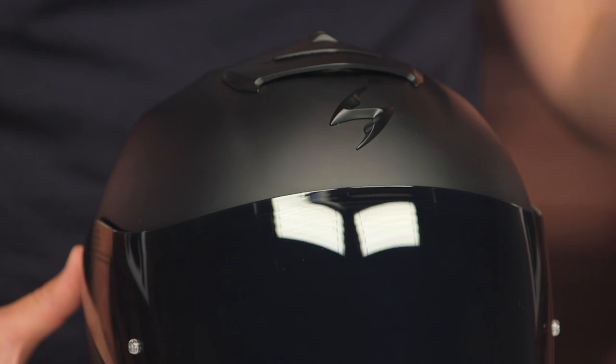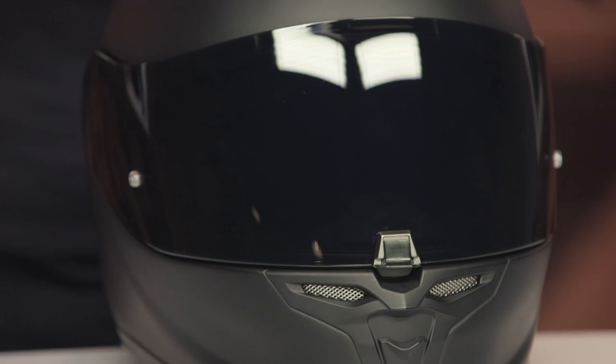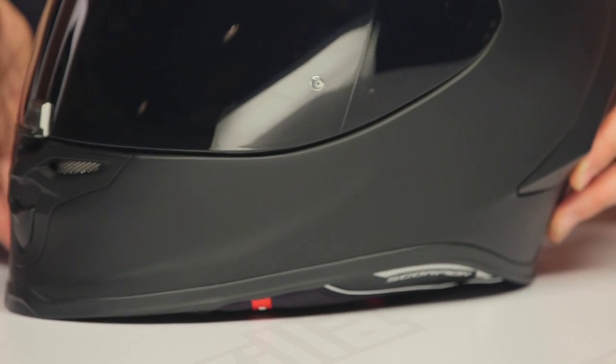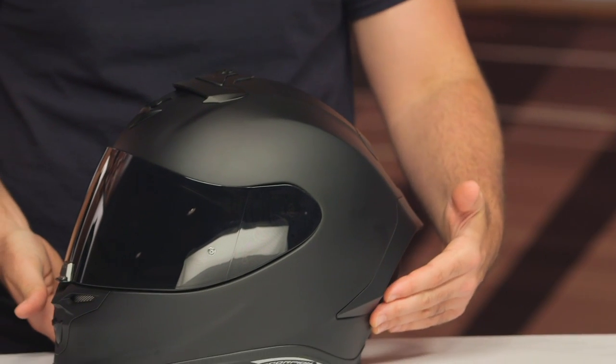The shell on this is going to be their Ultra TCT shell — that's a combination of fiberglass, aramid, and resin. This is now sitting at the top of their food chain within their line. Three different shell sizes are available: extra small through medium gets one shell size, large gets its own shell size, and then extra large up to 3XL gets the third shell size. DOT and ECE rated.